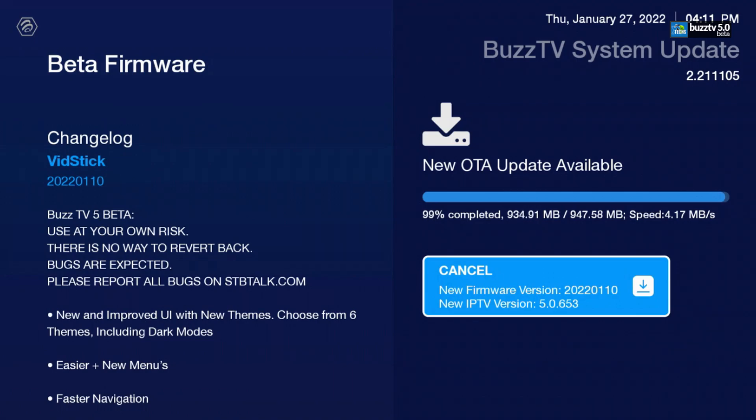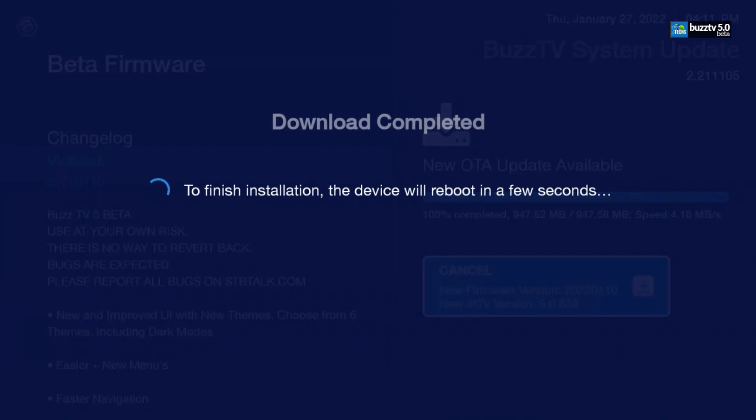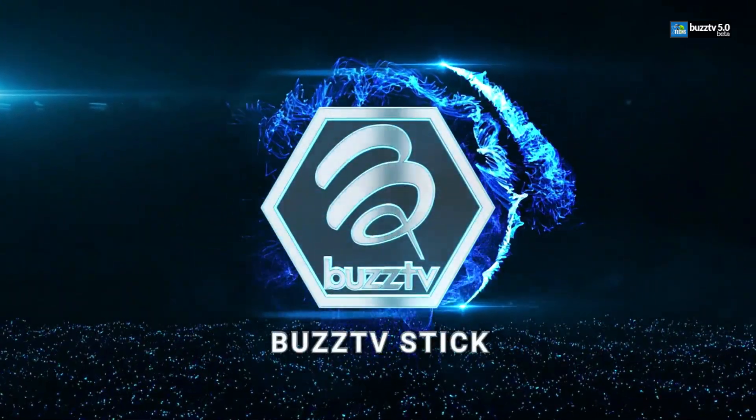This will take roughly five to ten minutes depending on your download speed. Once the download is done, you will get a pop-up that says 'Checking for integrity,' making sure the file is complete and you didn't miss any parts during downloading — sometimes Wi-Fi can be spotty. Once that's done, you'll get another white pop-up saying 'Rebooting.' Once that reboot goes through, it will show the Buzz logo and tell you it's installing the update. Let this go through — do not unhook your Vid Stick or it will fail.